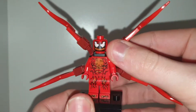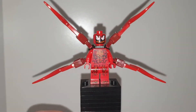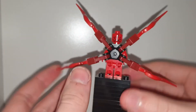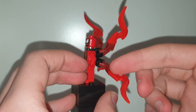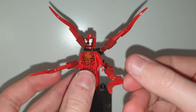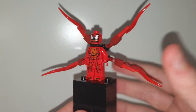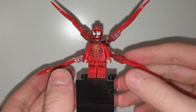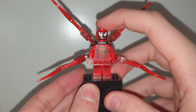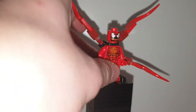Moving on to Carnage — it's the same Carnage from last year's two sets. He has these massive tentacle things: dark red rubber arms, the outrider back piece, and these red spikes — I call them venom pieces, used in many other sets like fire and similar elements. He has some back torso printing but it's the same figure from the Miles Morales motorbike chase and the Venom Crawler.